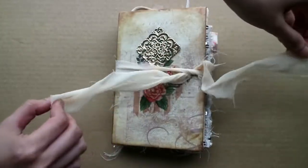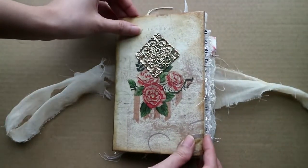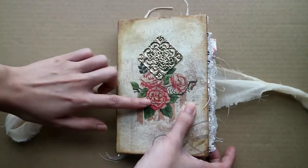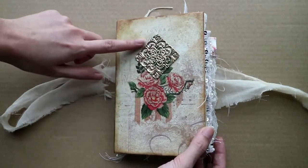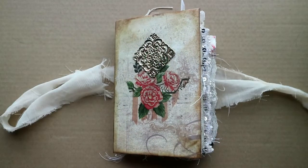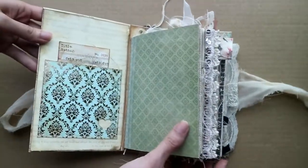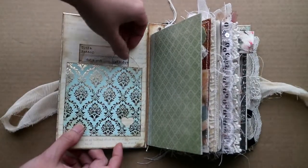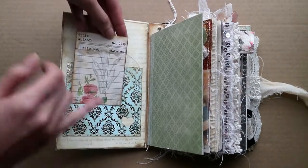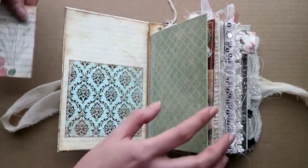Let me open her up. I've done some decoupage here and also this is from an old earring I had, which I think made the book more elegant. When you open it, this is how she looks like inside. This is a library card right there, so you can write the name of your journal and your name right there. You can slip it back in.